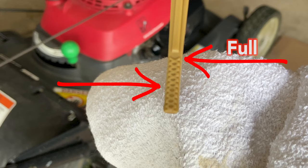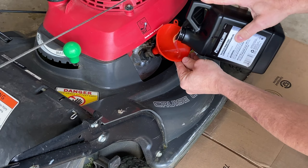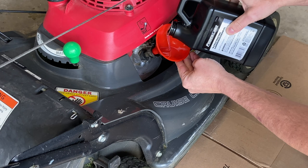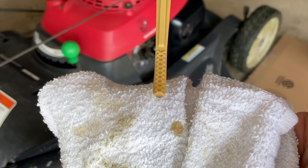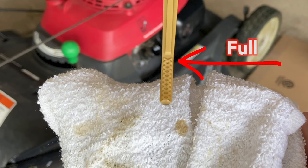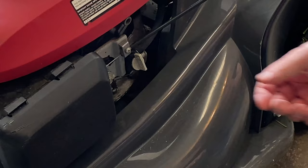I didn't put enough in, so I'm going to put the funnel back in and pour a little more oil — just enough to get it to that full line, because you don't want it low or your engine will suffer. I'll check the oil again with the dipstick — just put it in and pull it right back out. That red arrow shows it's nice and full, it's perfect. Now I'm going to stick it back in and tighten it up nice and snug.